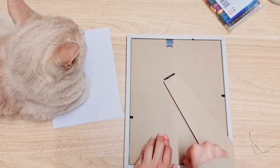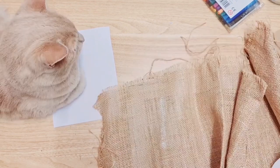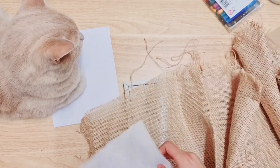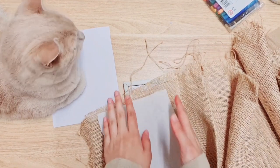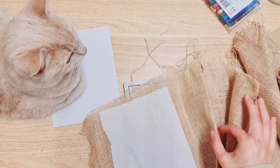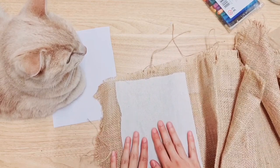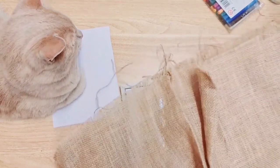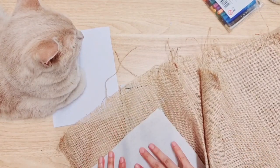Just one quick correction — I had to look at it and there wasn't enough contrast. This fabric is too light against the white and also against the frame. So I'm taking this burlap instead — I had actually planned to use this initially and I should have stuck with my gut instinct. I'm just going to be cutting this burlap to size.